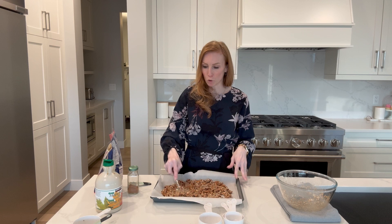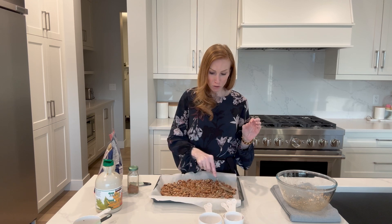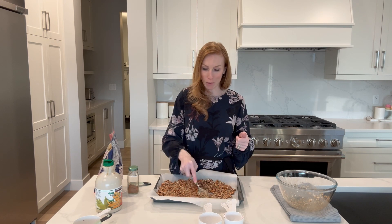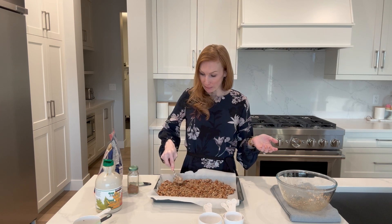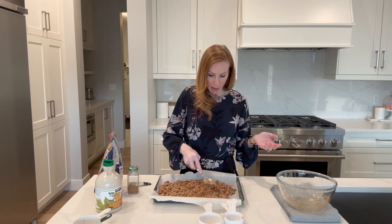Once poured, make sure all the almonds are spread out so they're not overlapping — you want them as flat as possible. We're going to roast these in the oven at 325 degrees Fahrenheit. Roast for about five to eight minutes, then take a spatula and flip them around, then another five or so minutes. Super easy recipe.